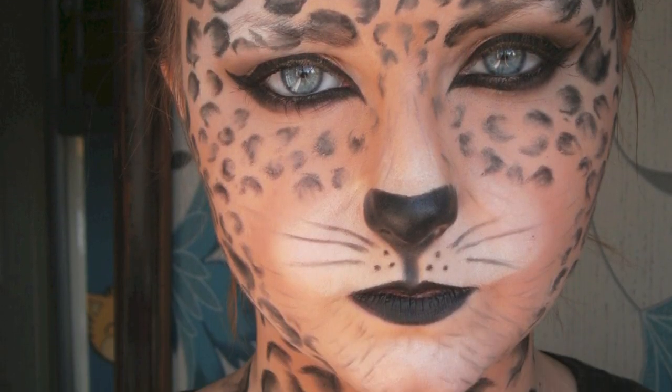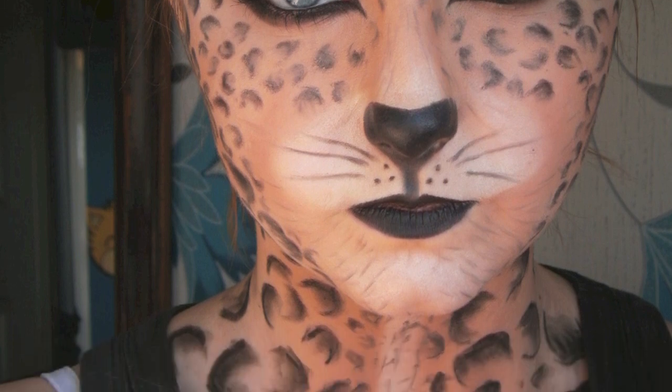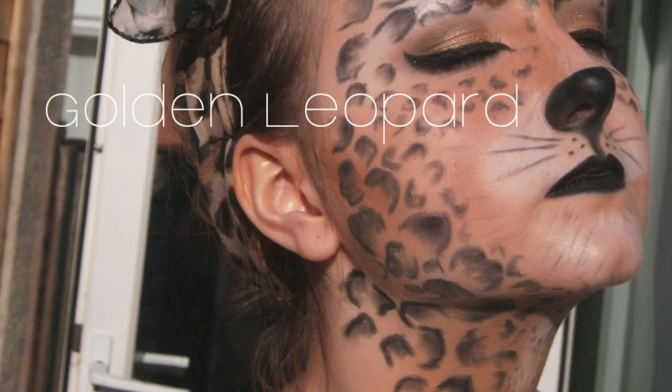Finally, I have my first Halloween makeup look, which is this golden leopard look. If you'd like to know how I did it, then keep on watching!